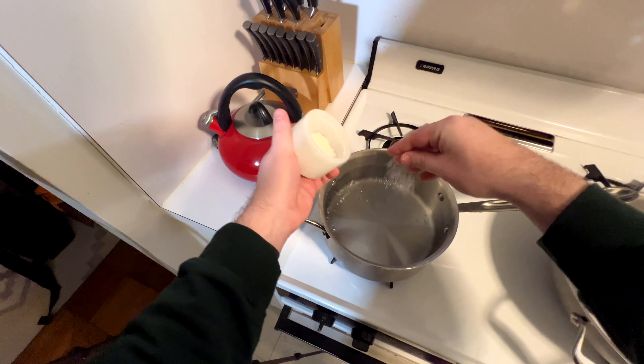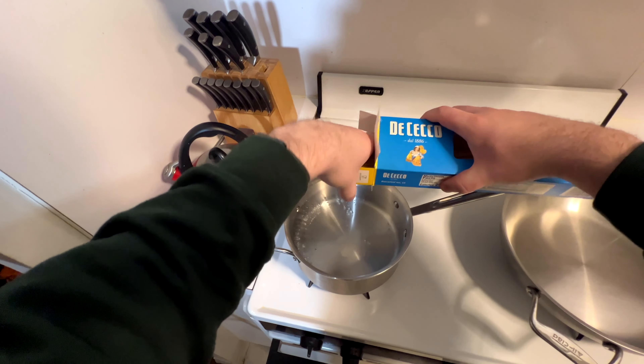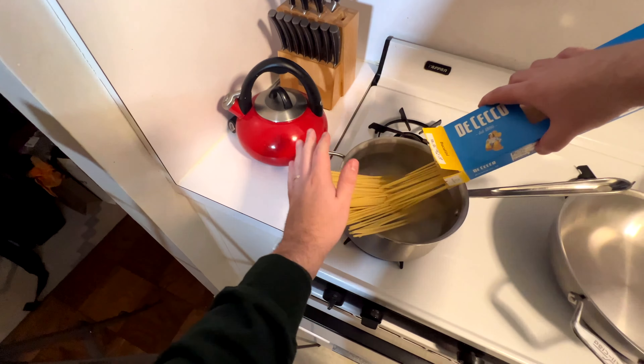Next, salt your water — I already had it boiling on the side — and throw in your pasta. This is going to take about nine minutes al dente, so I'm going to cook it for about eight minutes, which is enough time to make your sauce.